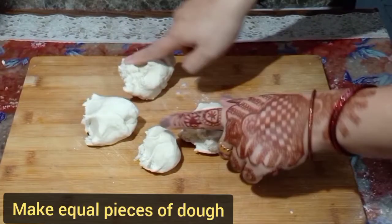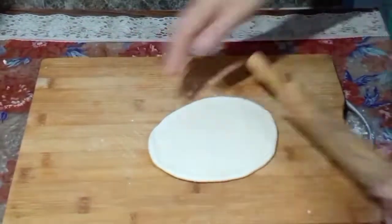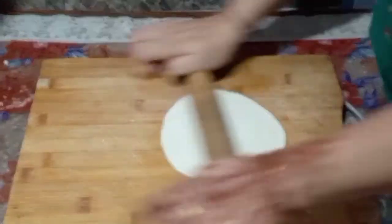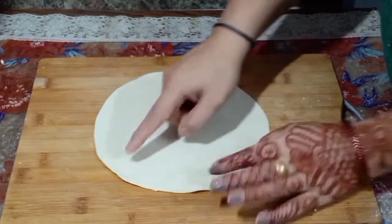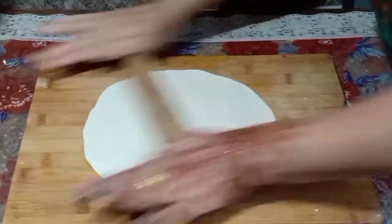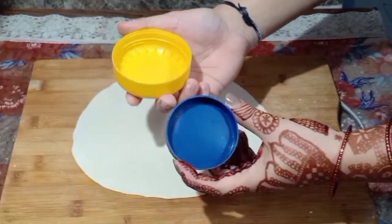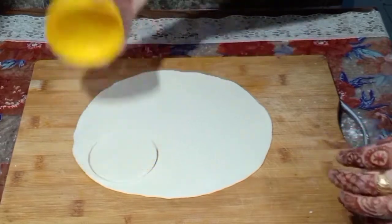So our dough is ready, friends. I have cut the dough into 4 pieces. We will make the outer layer of the momos by rolling it properly. You can braid or fold it as much as you can — it will take a little time but you will invest more time in the food. Don't put any tension on it. I have brought the dough and cut them into small pieces because we have to make small-sized momos.